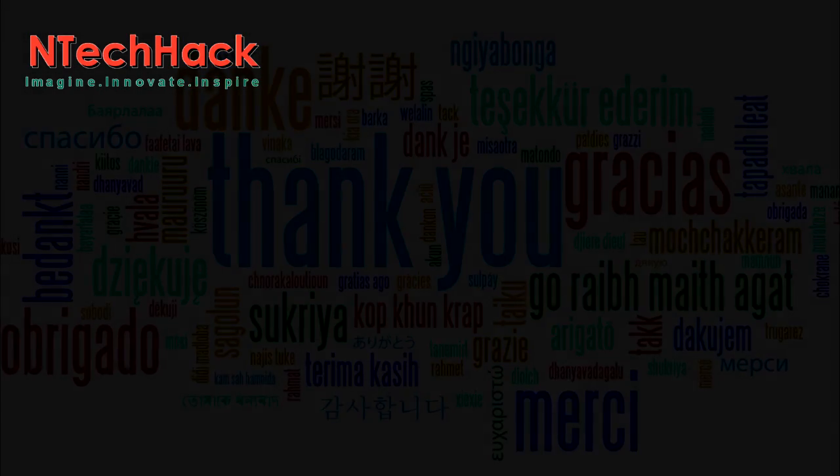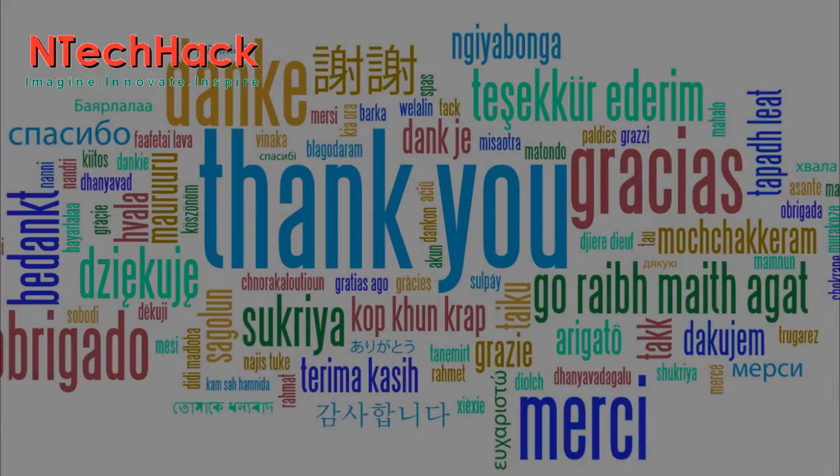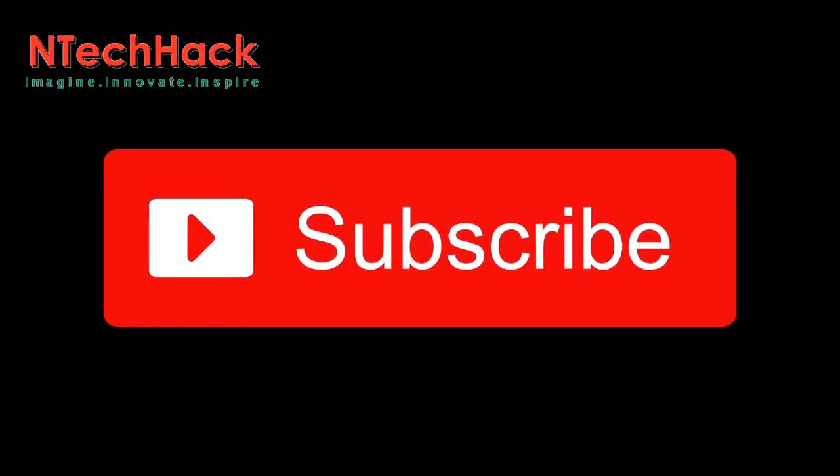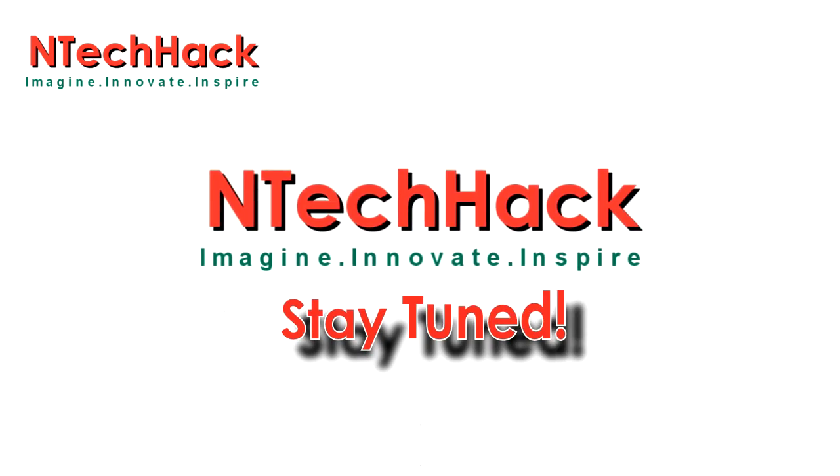So that's all for today. Thank you for your kind attention. For more such videos, hit that red subscribe button and stay tuned to NTechHack.